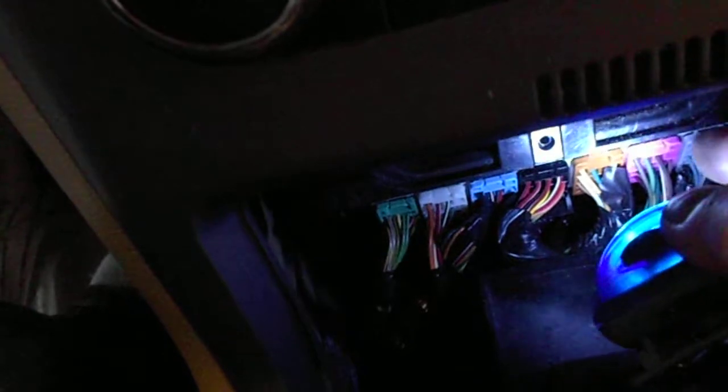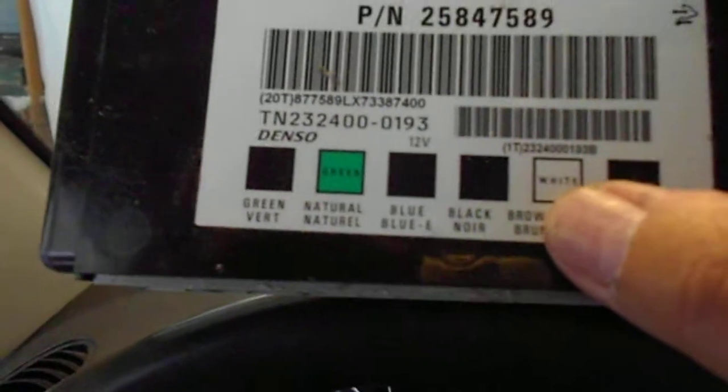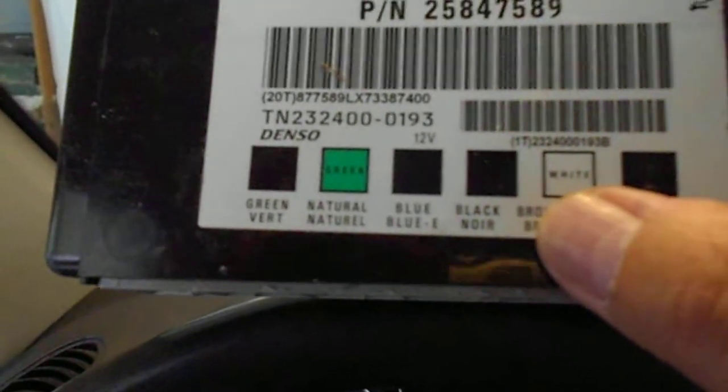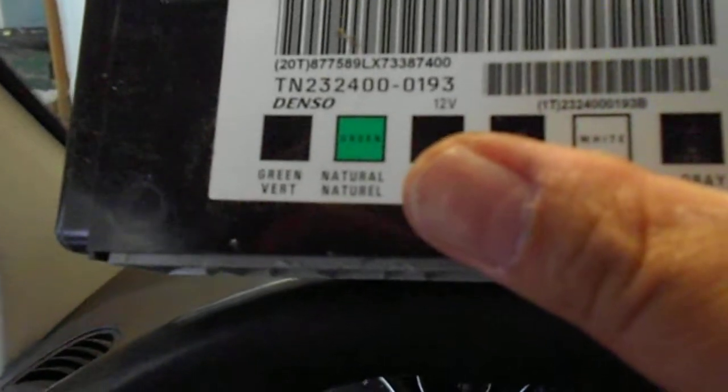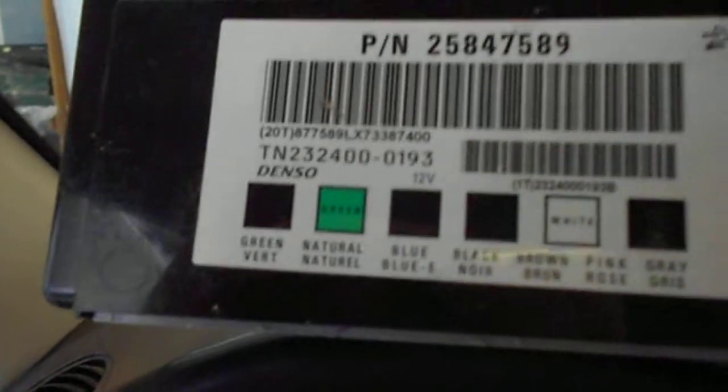I can work and change the control module in here. For the control module, you have to press the middle — that will release some kind of device — and pull it out. Then you can put it back in; that will slot into a bracket in there, you can push it right in. This is the old control module, and it tells you which color goes where right here: gray, pink, brown, black, blue, natural is white, and green on the last. So you cannot miss it.